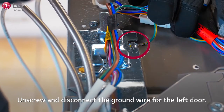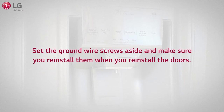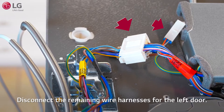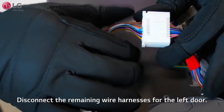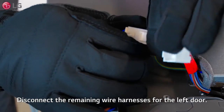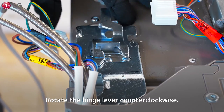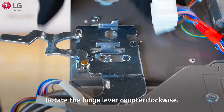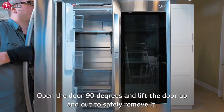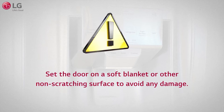Unscrew and disconnect the ground wire for the left door. Set the ground wire screws aside and make sure you reinstall them when you reinstall the doors. Disconnect the remaining wire harnesses for the left door. Rotate the hinge lever counterclockwise. Open the door 90 degrees and lift the door up and out to safely remove it.